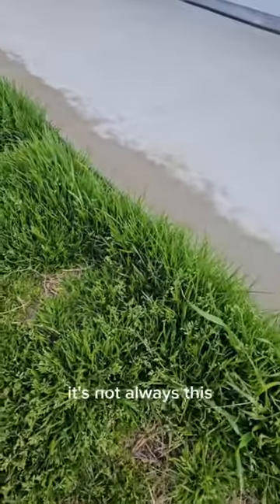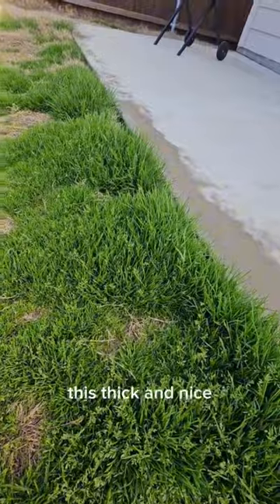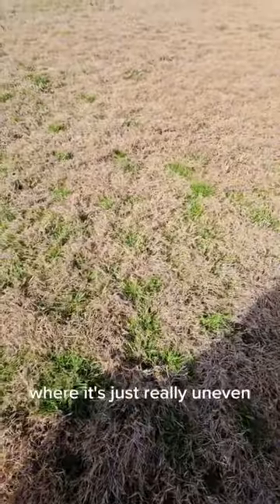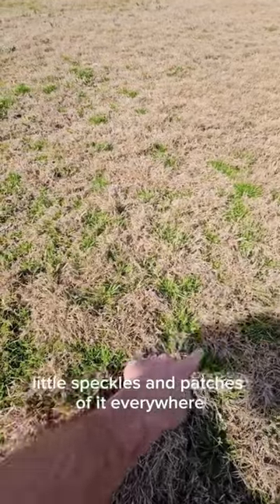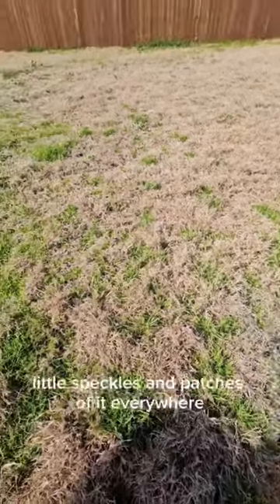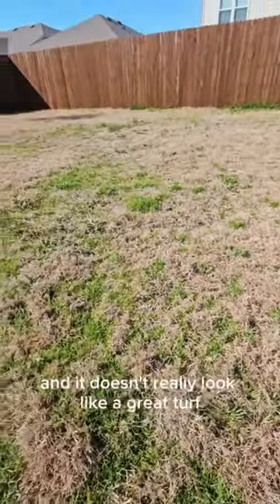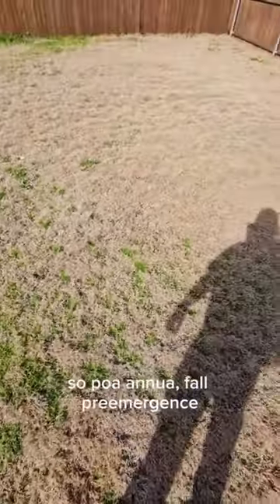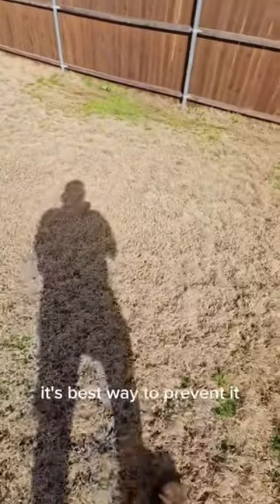If you miss your fall pre-emergent, what you usually end up with is really uneven little speckles and patches of it everywhere — spotted and it doesn't really look like a great turf. So poa anna: fall pre-emergent is the best way to prevent it.